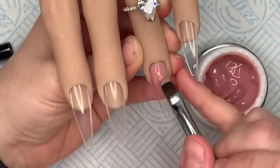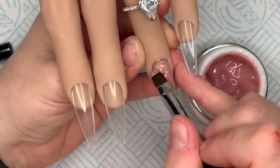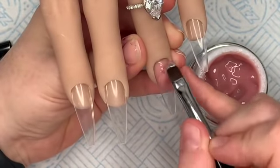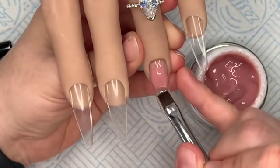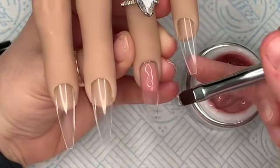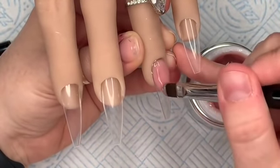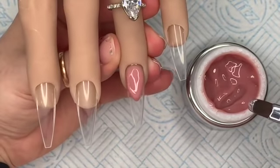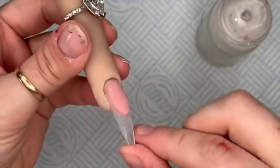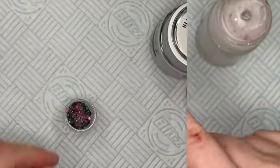To create the smile line, I've put the gel on and I'm using little circular motions to help me move it. Because it's a non-self-leveling gel it's going to look a little messy, but a non-self-leveling gel is easier for creating your smile line because you want it to stay where it is. Pop it in the lamp, cure it for 60 seconds, then wipe off the dispersion layer, give it a quick file and you can see a nice crisp smile line.